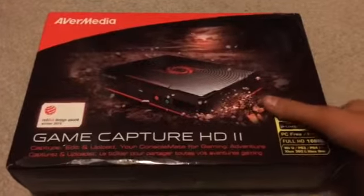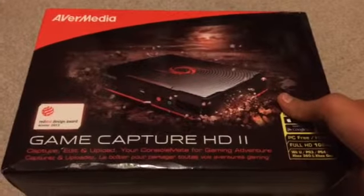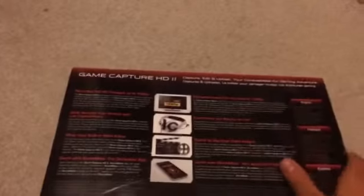Hey everybody, what is going on? Today I will be bringing you the unboxing of the Avermedia Game Capture HD 2 capture card. Just got this in the mail, arrived 3 days early which is awesome. I thought I'd show off the box here a bit.